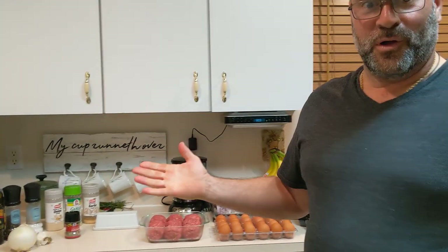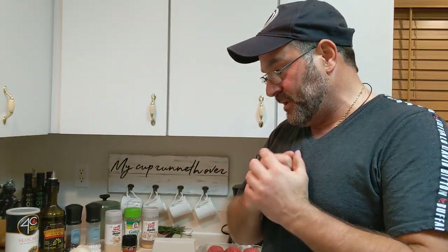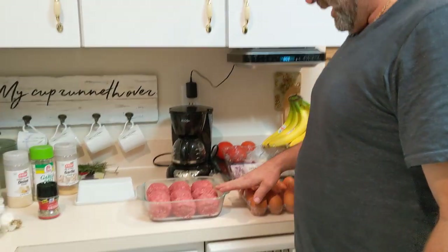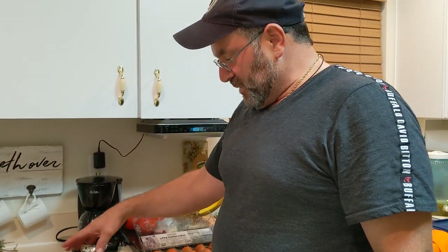Hey guys, welcome back to another video. Today we are going to make homemade meatballs to go with that homemade sauce video that we put out. Our ingredients here — we've got chopped meat, mixed. Actually, I made these huge meatballs.